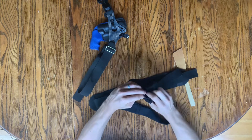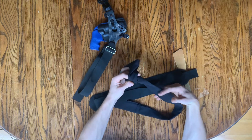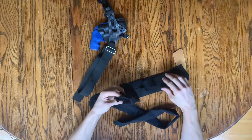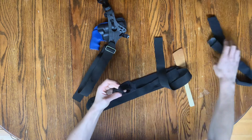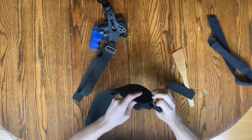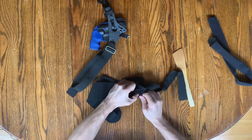Feed it through the pistol pouch belt slot and into the velcro sandwich, then close it in there. That trimmed section goes on just one side of the sport belt. To get the sport belt through the pistol pouch, feed one side of the webbing through the belt slot on the pistol pouch, then bend or pinch the elastic section and feed it through.